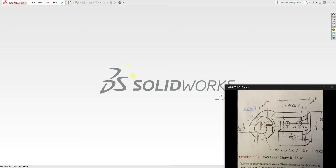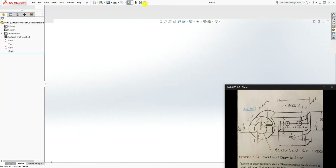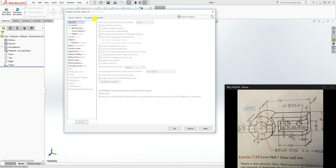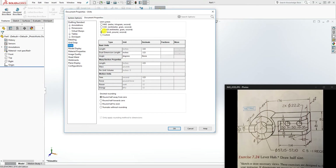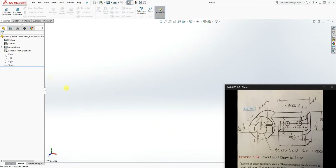Hello, welcome back to another tutorial. In this one we are going to be making this letter hub. To start, open a new part file, go into your units and change it to millimeters. I always like changing my image quality as well, then click OK.